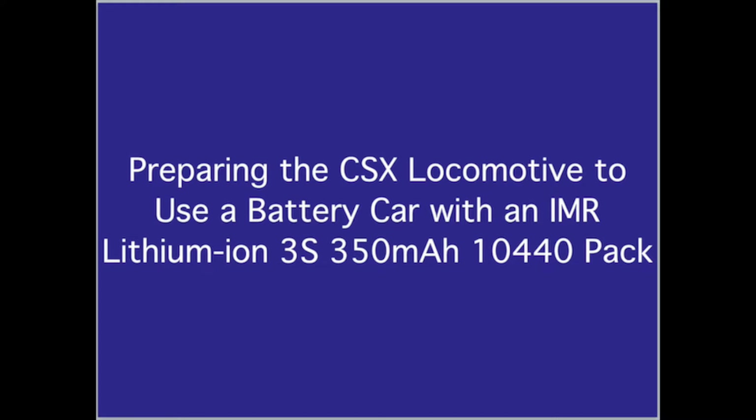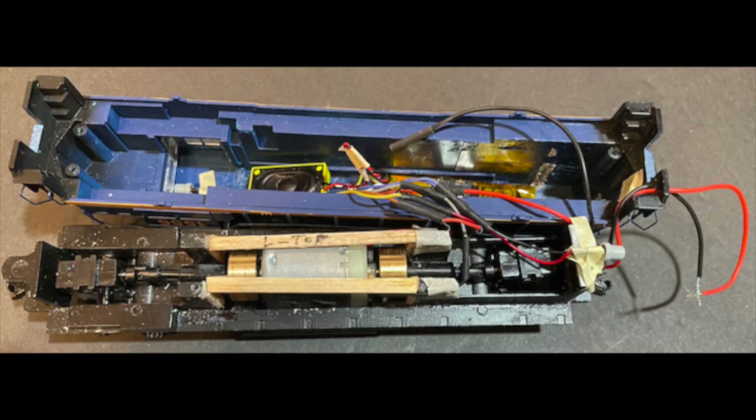The LOCOFI decoder and speaker were removed and the connector for the LiPo battery removed. The right rear screw portion of the body shell was removed to allow the power leads to pass through the right rear screw hole in the frame. A hole was placed in the rear of the body shell for the power leads to pass out through. Eight inches of red and black 30 AWG wire were threaded through the bottom of the screw hole in the frame, pulled up, and soldered to the red and black power leads of the decoder. The decoder and speaker were secured to the inside top of the body shell and the shell placed on the frame while working the red and black leads out through the hole in the rear of the shell.